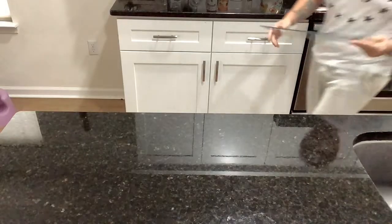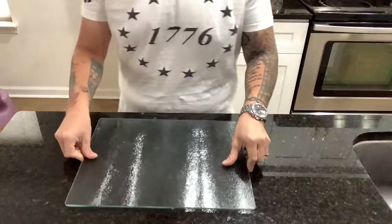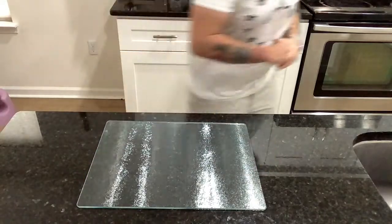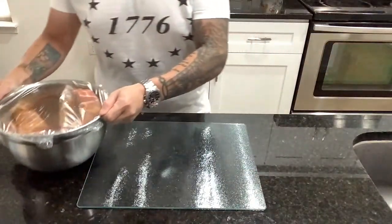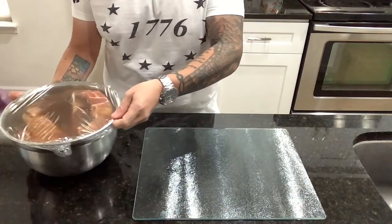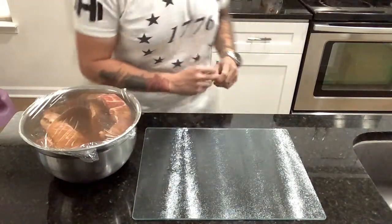Hey guys, and welcome to another episode of Remy's Apprentice. First things first, you can't have barbecue sauce by itself — unless you're a weirdo. And even though one of these sauces calls for Coca-Cola, I'd advise not drinking it. But of course, this is a free country, I think. So go for it if you want. At this point, I think everything causes some sort of disease.